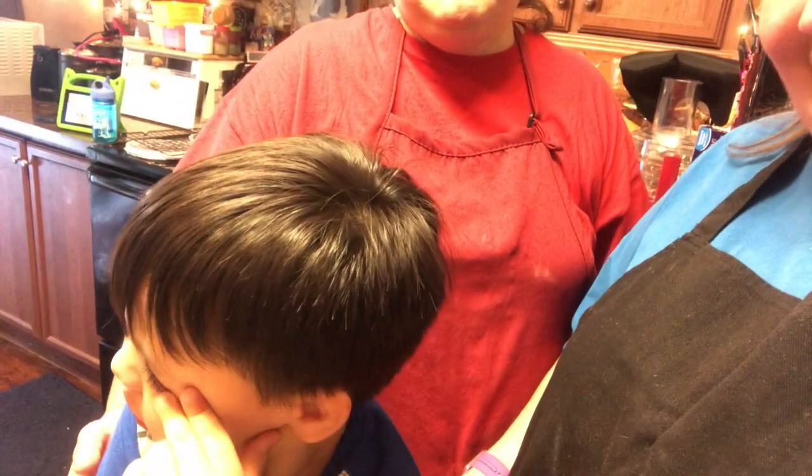Hi guys, welcome back. I'm Connie and I'm Denise and we're the Garvino family. Tell them your name. What's your name? He's playing shy. That's Alex. So today we're going to be making keto haystacks and pecan balls. So let's get started guys.